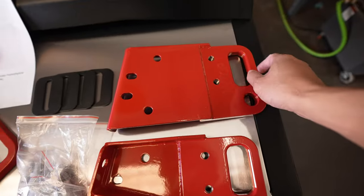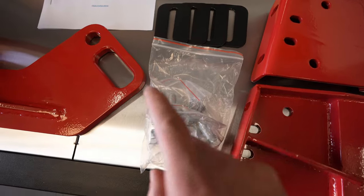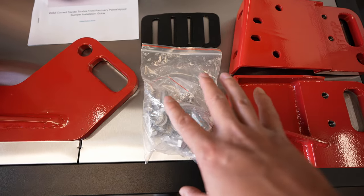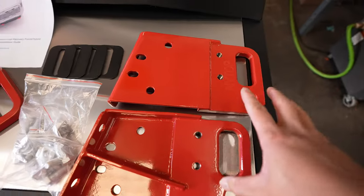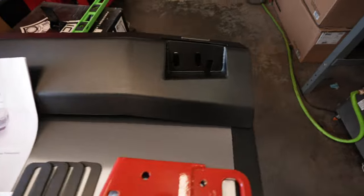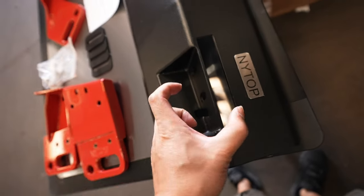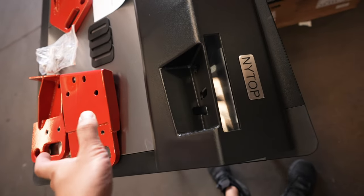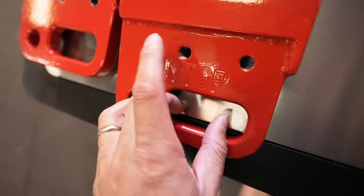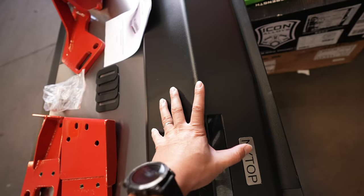Right over here are the front recovery points — quite beefy as well. They also provide hardware, and in addition to the hardware that bolts into the factory locations, there will be extra hardware if you wanted to really beef up your pulling capacities with these recovery points. And right up here is their hybrid bumper. These slots are where the front recovery points will stick out, allowing you to use them without removing anything. Underneath, you bolt these guys here — they have threaded holes so you go straight in without needing a nut and bolt on the backside.